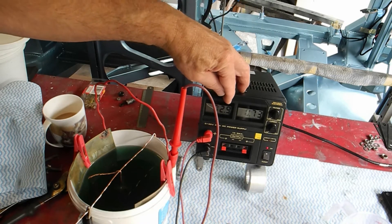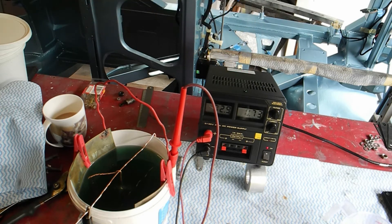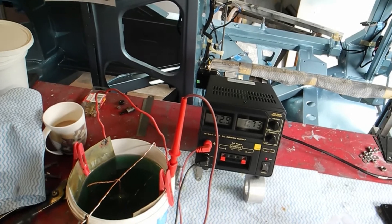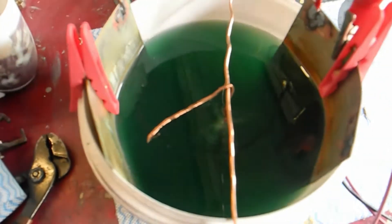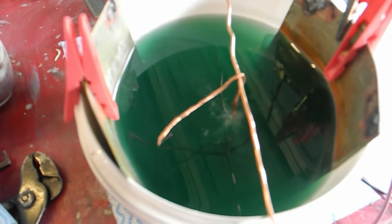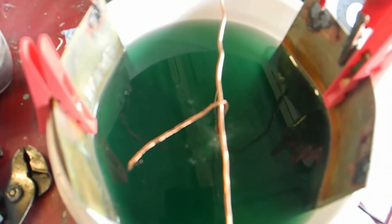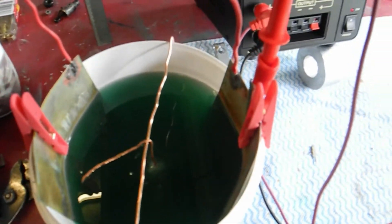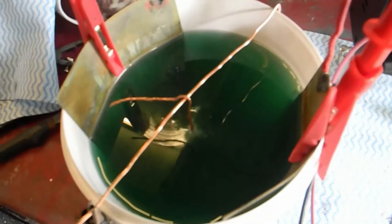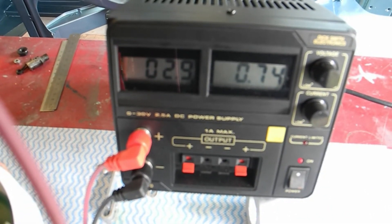It's about 2.9 volts and about 0.73 amps. If I just lift you off that stand and take you in a bit closer you can see that bubbling away. So the negative is connected to the wire which goes to the actual item I'm wanting to plate. The pegs are just pushing it off to one side. The one on the left there shows 2.9 volts with about 0.74 amps - I can tweak that up a little bit but there's probably no point.